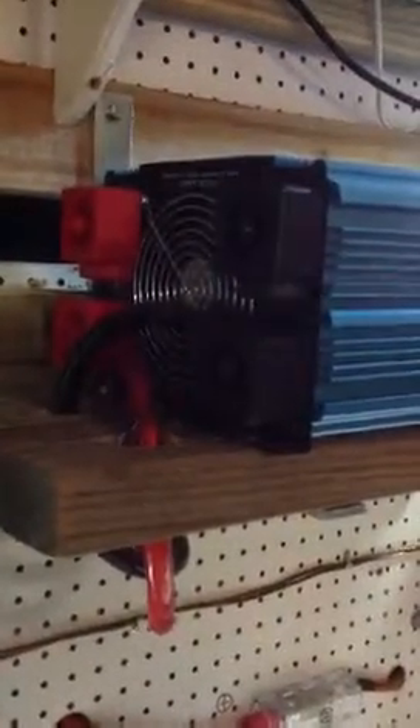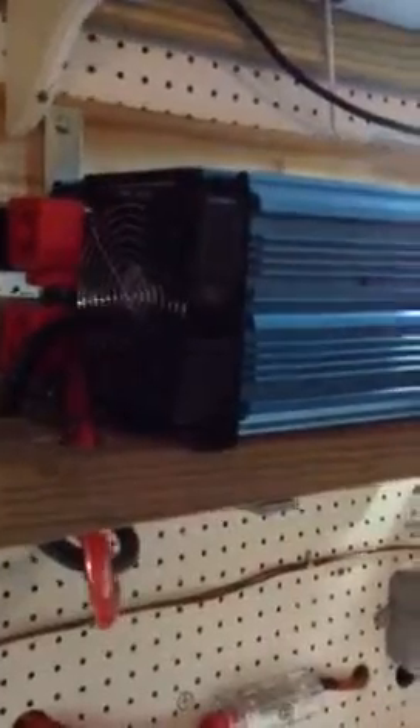Got my cables hooked up and tested it out today — it worked great. Hooked up a coffee pot, a few lights, and a TV, and ran it for about an hour. Worked perfect.